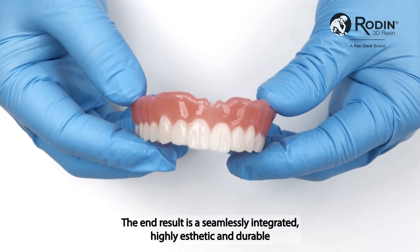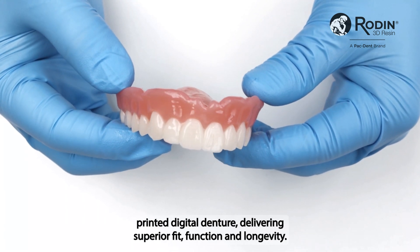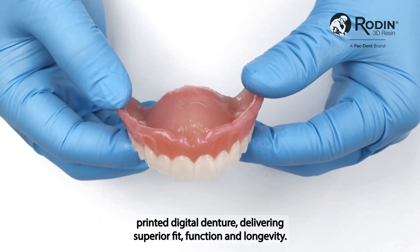The end result is a seamlessly integrated, highly aesthetic, and durable printed digital denture, delivering superior fit, function, and longevity.